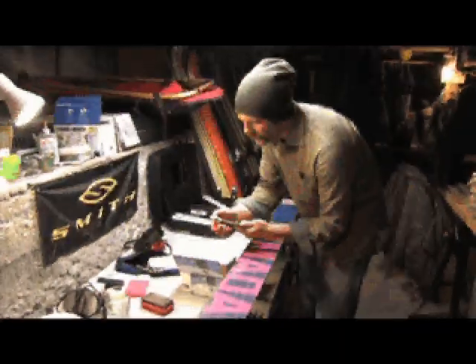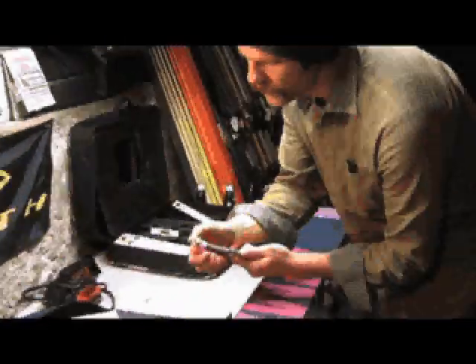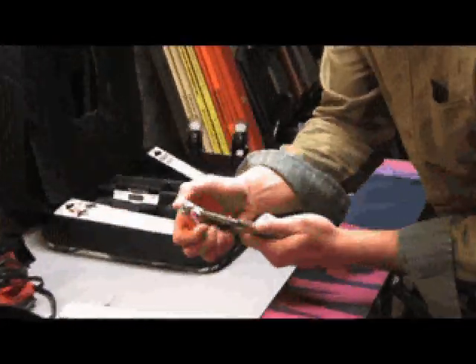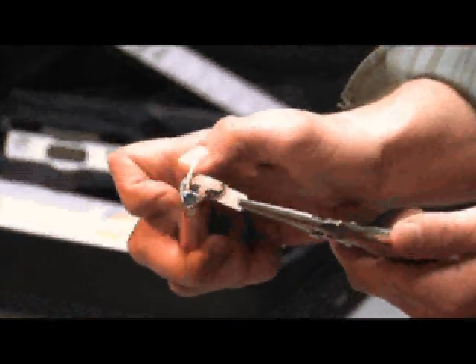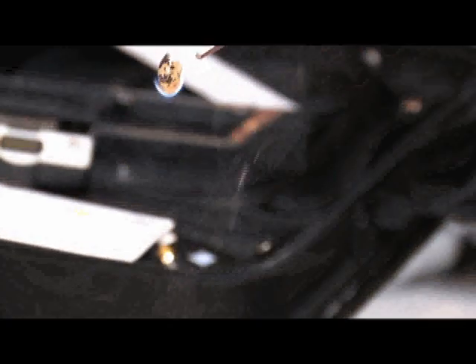When you light your P-TEX, you want to go ahead and let it burn for a second. You want to wait for it to actually start dripping in a good consistent drip. As you can see, it's starting to drip a little faster — we're almost there.